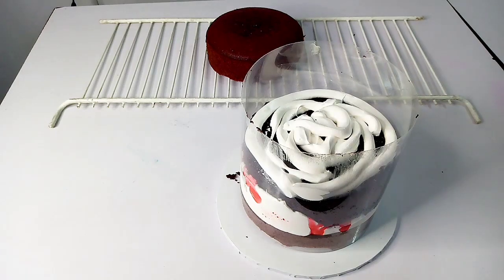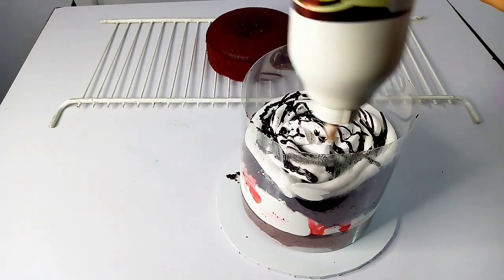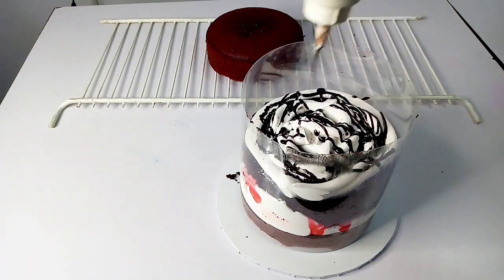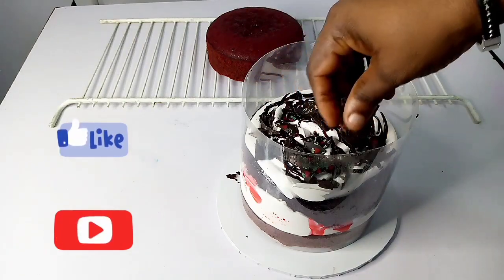You keep on applying your cream — you can apply chocolate ganache, strawberry filling, any type of filling that you have just to make the cake look more delicious. Do a recipe with it and make it your own.